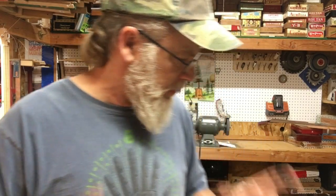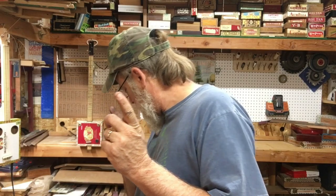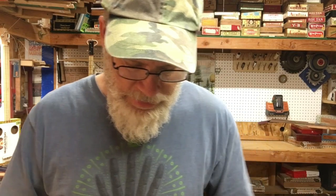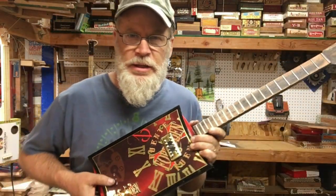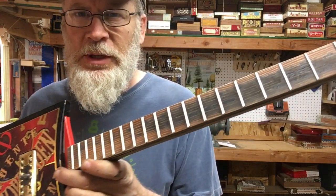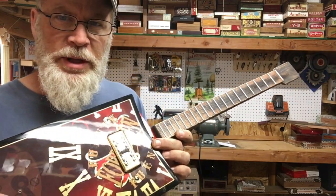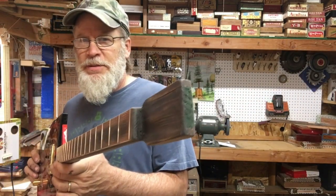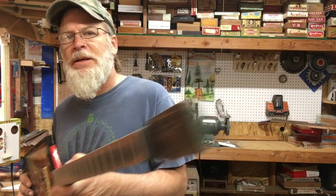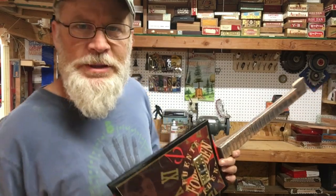That's it for this video. This is Part 1 of The Forbidden Trilogy. This thing is going to be a looker and a player. Alright guys, if you like these videos be sure to comment, share, like, subscribe. Don't forget about the Patreon link. Thanks for watching — seriously, thanks for watching. I'll see you guys in the next video, Part 2.